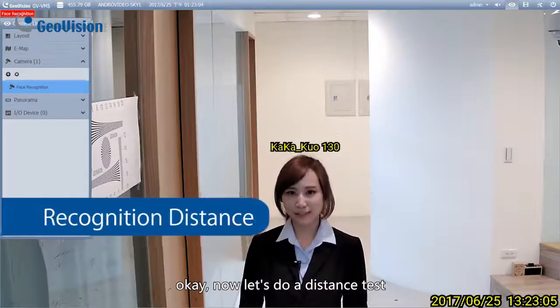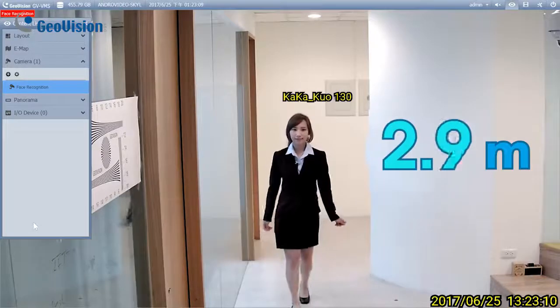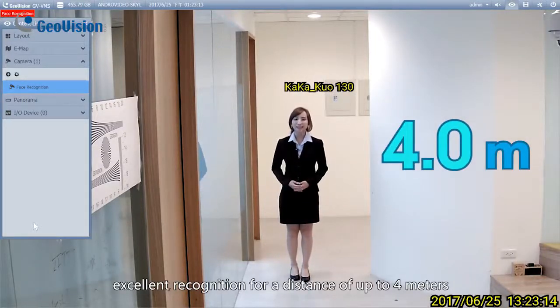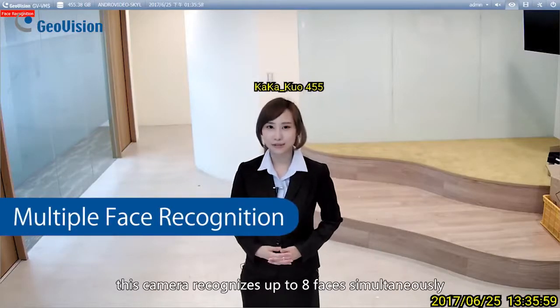Now let's do a distance test. Excellent recognition for a distance of up to 4 meters. This camera recognizes up to 8 faces simultaneously.